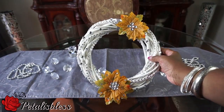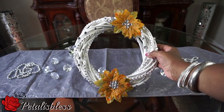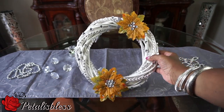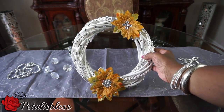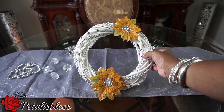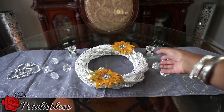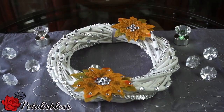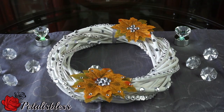This is how it looks when you hold it up. I'm not going to show you where I'm going to place it, but you can figure it out — it will be on my front door. I'm going to be doing a fall home tour, so you guys will see how it looks when I put that video out. Thank you so much for coming on and seeing my blinged out fall wreath. Remember, as always, stay blessed — it's Petal Is Blessed. Bye bye everyone!